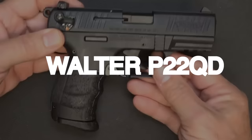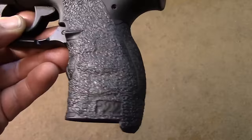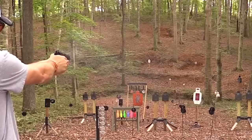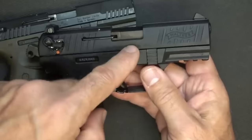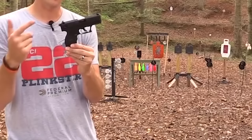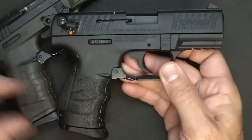Walther P22 QD, price $300. Let's keep this pistol party going with the Walther P22 QD — all about packing a punch without emptying your wallet at a cool $300. If you're a fan of the .22LR caliber and want to step up your game, listen up. First things first, this bad boy is all about the accessories. Ever thought about adding a suppressor to your arsenal? The P22 QD is way ahead of you — it comes with a threaded adapter so you can hush up that gunfire and feel like a secret agent.